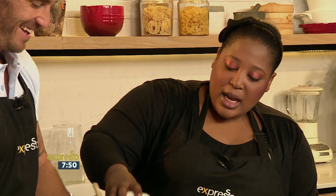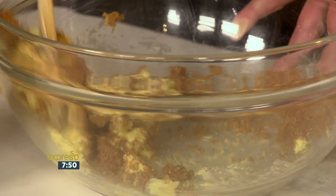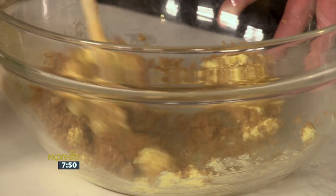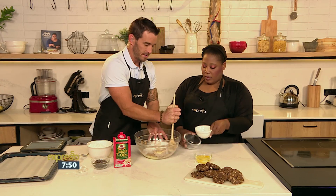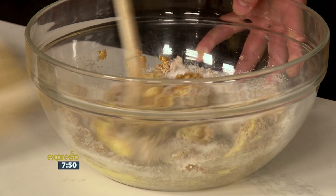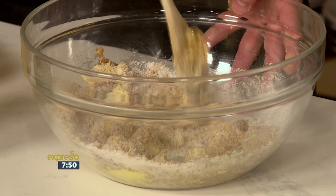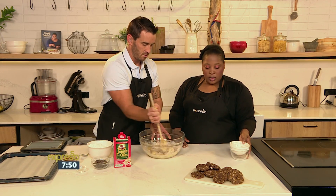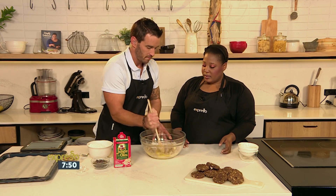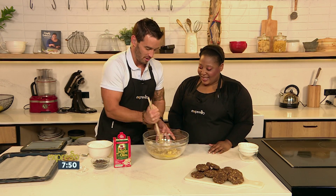We're adding softened butter. I like to use both brown sugar and white sugar in a cookie — it gives crunch and chew at the same time. The brown sugar will caramelize a little more than the white, and the bigger crystals melt a little slower. Then we're going to add two large eggs — yolks and all — so just keep mixing.